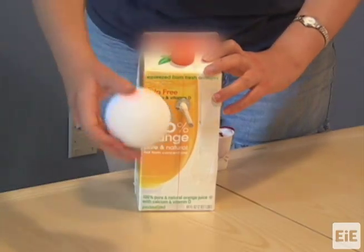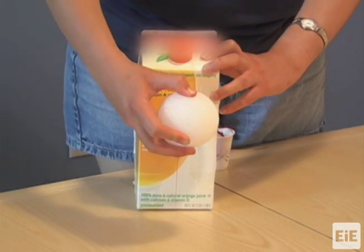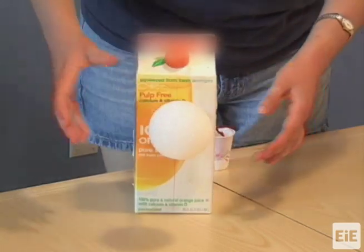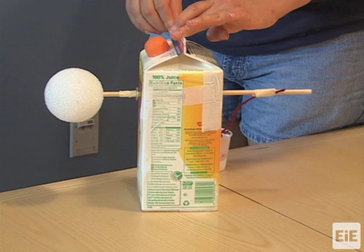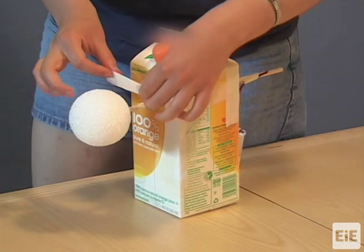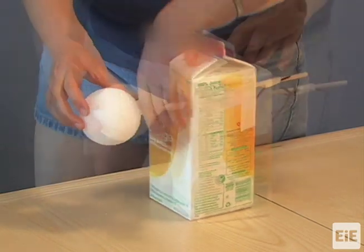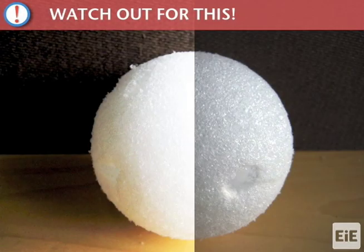Push a Styrofoam ball onto the end of the dowel that is opposite the cup. This ball is the hub into which students will insert their windmill blades. Make sure the ball is centered on the end of the dowel. Secure the ball to the dowel with masking tape so that they both rotate together. During testing, replace any Styrofoam ball that can no longer firmly hold blades or the dowel.